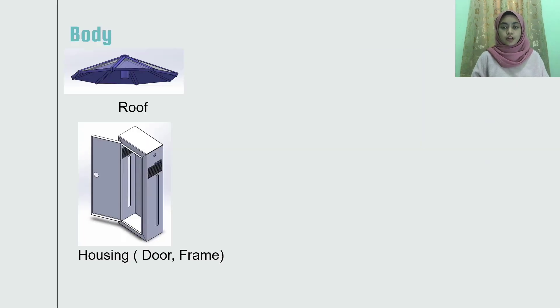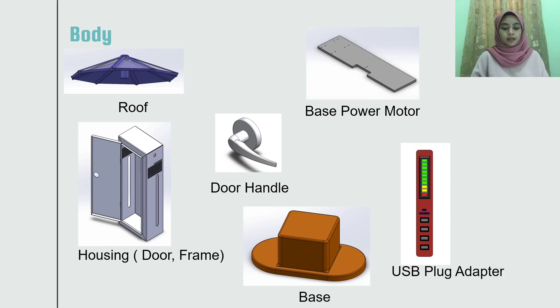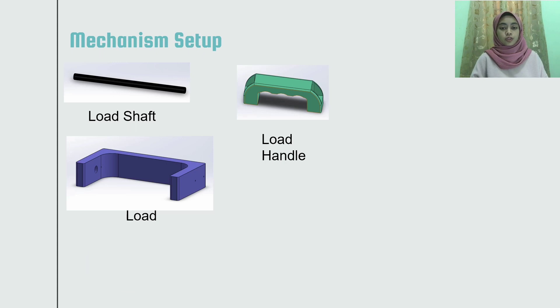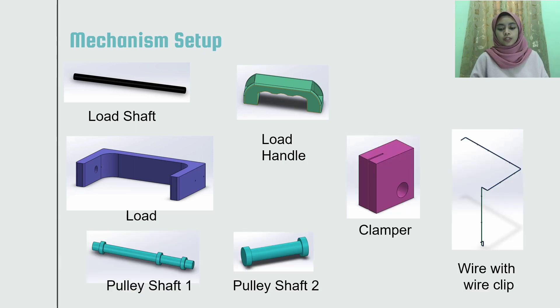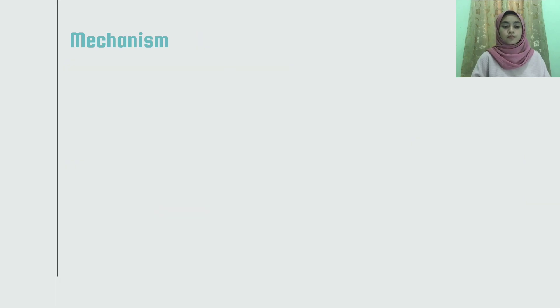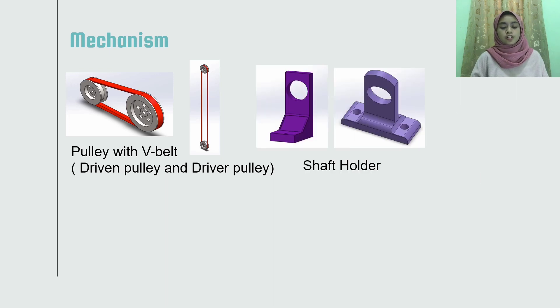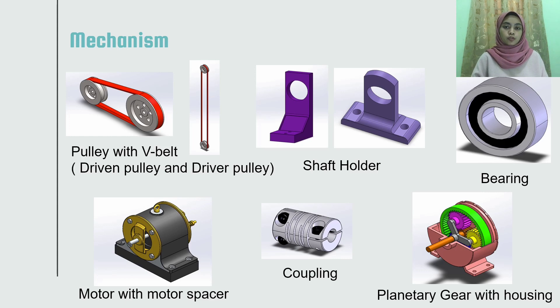There is a roof, housing base, door handle, USB plug base, power motor, and phone stand. For the mechanism setup, there is a load shaft mounted to the load with a load handle, two sets of pulley shaft, one clamper, and one electrical wire. Next, the mechanism standoff, two sets of pulleys with V-belt shaft holder, bearing, planetary gear, coupling, and motor with motor spacer.